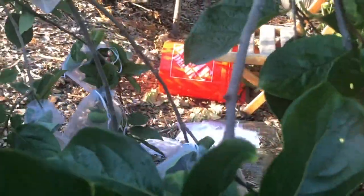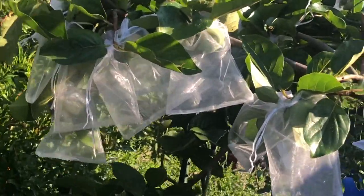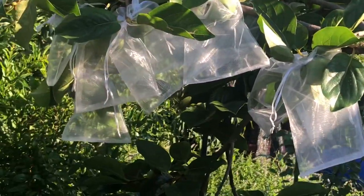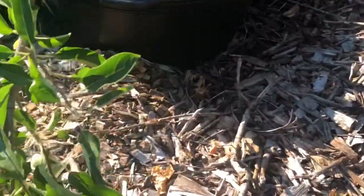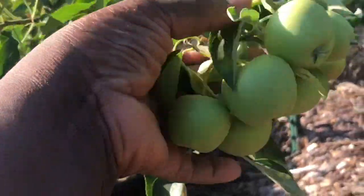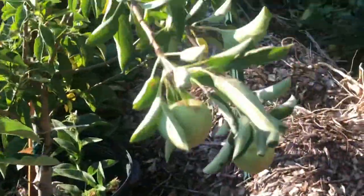Now I want you to think about something. If the squirrels come back tonight and they aren't able to get any of these persimmons, they're probably going to bring some of their friends back and they're going to be ticked that they can't get my persimmons. So what do you think they're going to do? That's right — they are going to start looking at my apple trees. So as you can see right here, there are six apples, and I'm going to bag up all the apples on this tree.